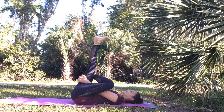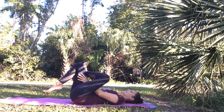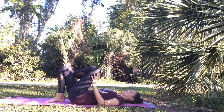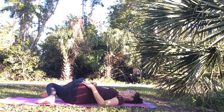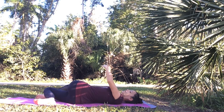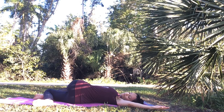Breathe in and out through your nose. Then slowly bend your right knee and plant your right foot into the floor. Shift your hips a few inches over to your left. As you exhale, drop your knees to your right slowly and mindfully. Open your left arm out to the left side in line with your left shoulder. Try to keep both shoulders grounded into the earth. Turn your chin to your left and take slow deep breaths in supine spinal twist.